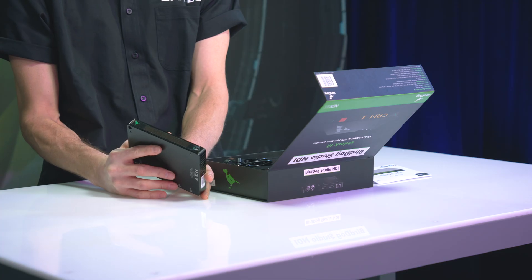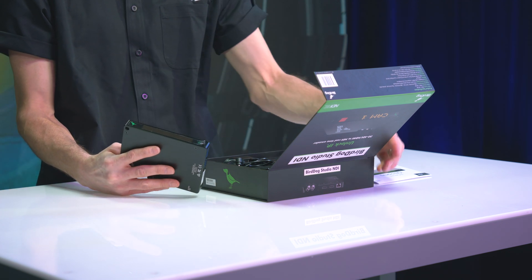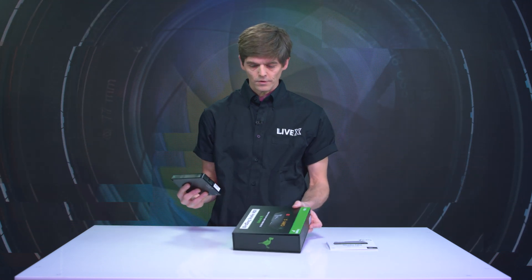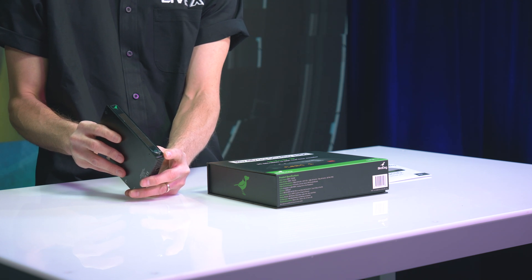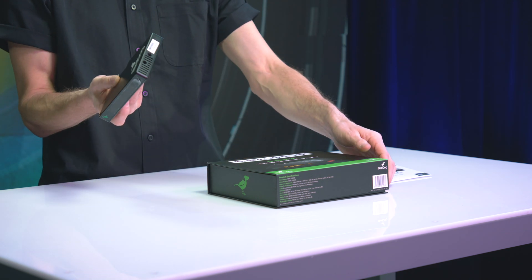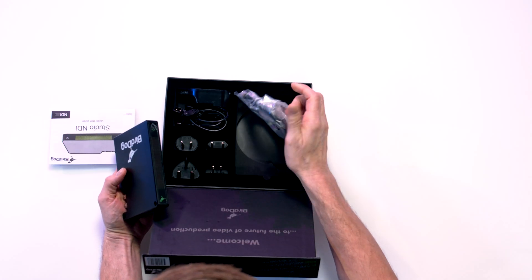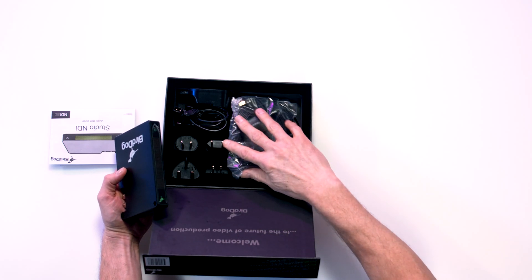And then of course there's the tally. On the front is an LED, 35 by 5 LED display, which on the box you can see will show you what camera you're on and preview and program. That's quite nice. On the front, it's also an audio in and out port. So that is it for the Studio NDI. In the box, we also have the Ethernet cable, which is PoE ready.